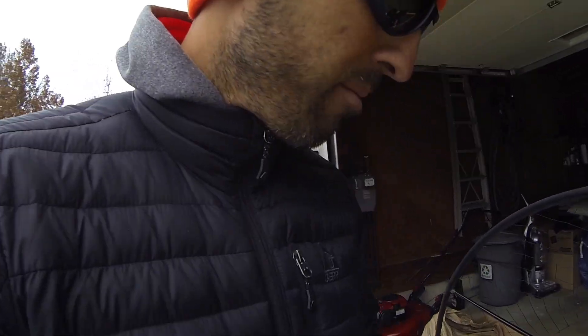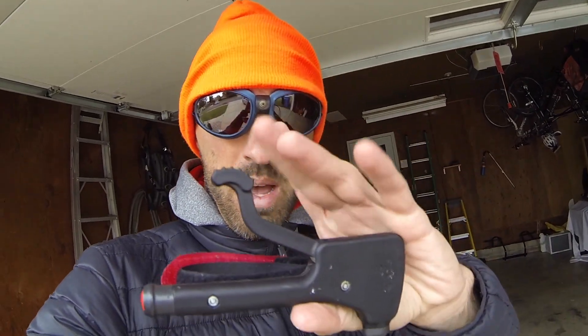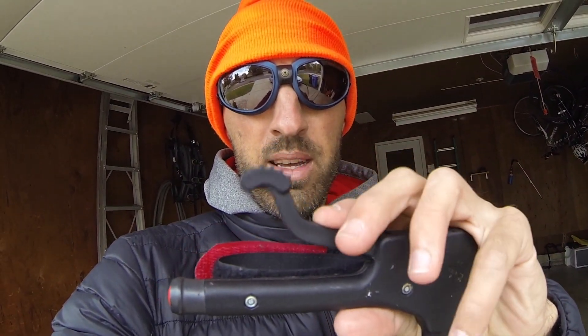Alright guys, so here's what happened. Last night I was flying, and all of a sudden I noticed on my throttle, right here, that pulling this thing in got really, really easy. And normally I hit full throttle when I'm all the way closed in. This time I was getting full throttle when I was like a quarter, less than half way in. My motor was already revving as loud as it could go. So I was like, something's up.